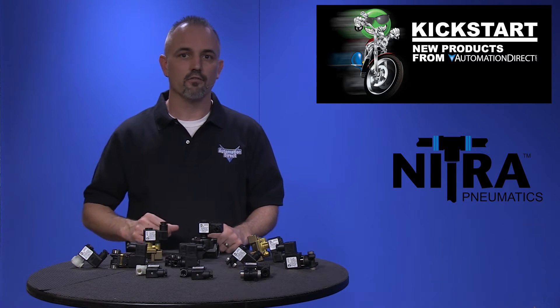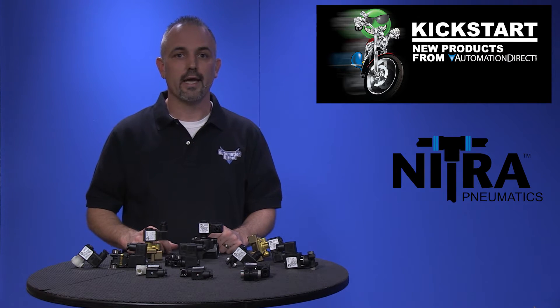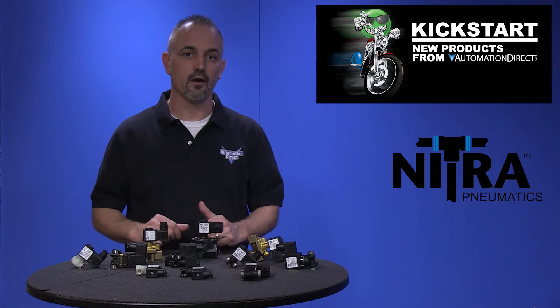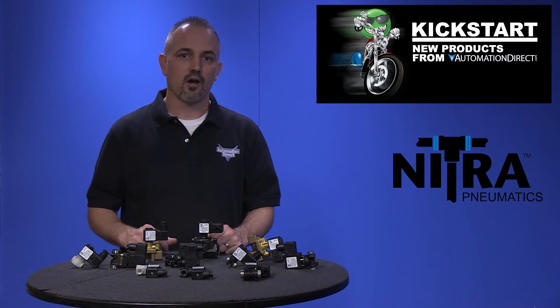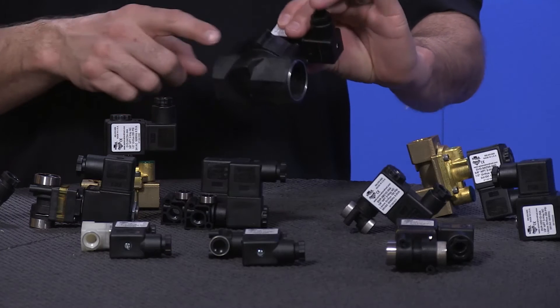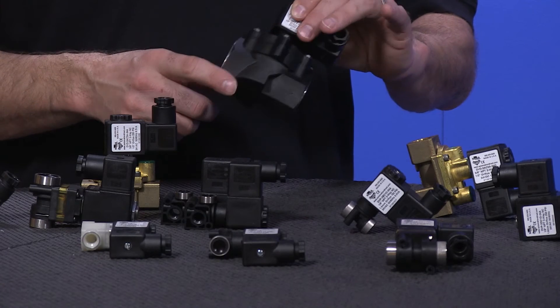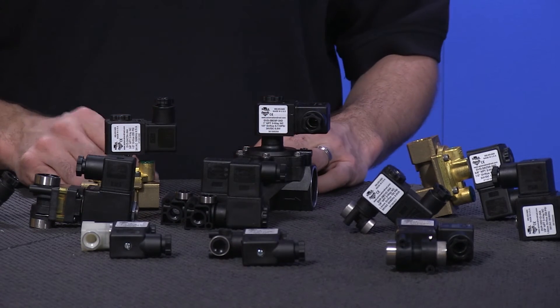The DVP valves are composite styled valves offered in both two way and three way normally closed styles. They are constructed with composite bodies, Viton seals and brass operators or stainless operators. The DVD series are standalone valves and can be found in either composite bodies or the ever popular brass bodies.